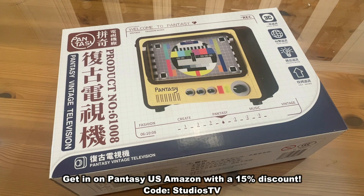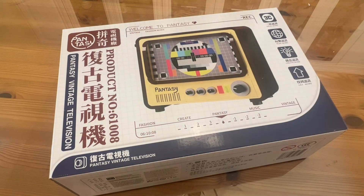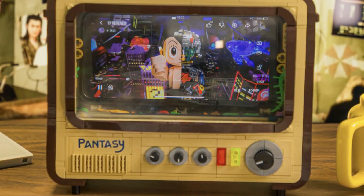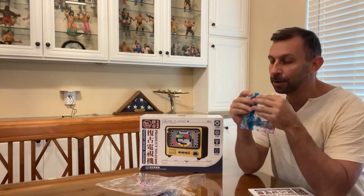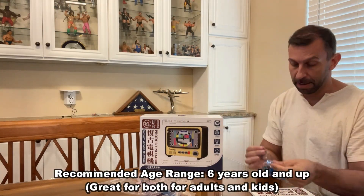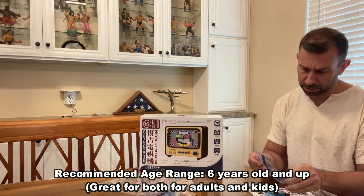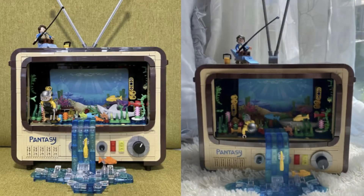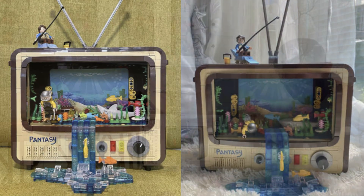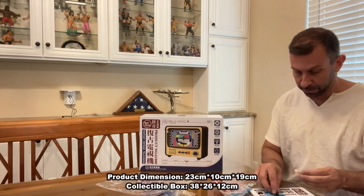I absolutely love it. So let's go ahead and check it out and kick it off with a fantastic video about this really cool product. So folks, you caught me assembling my Pantaseez. This is a retro 1960s TV and I'm so excited about it. This is so much fun. I like to put cool toys and things on my shelves, so this is going to be a great addition. I'm working on this little man right now.